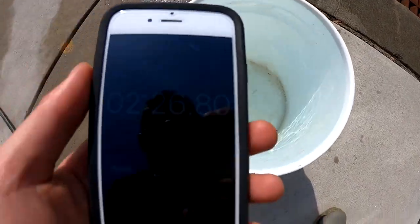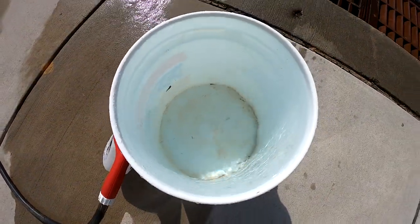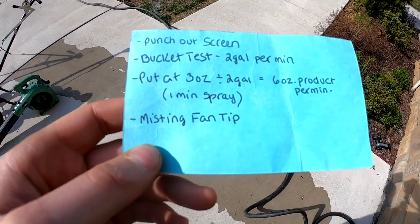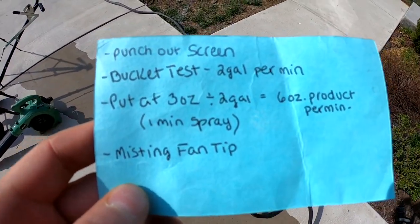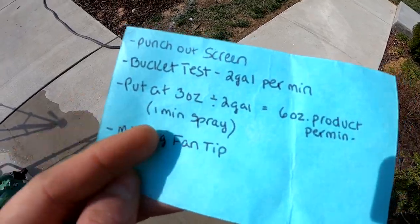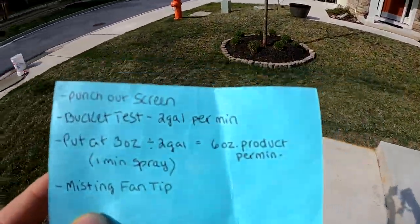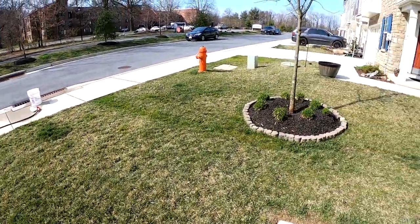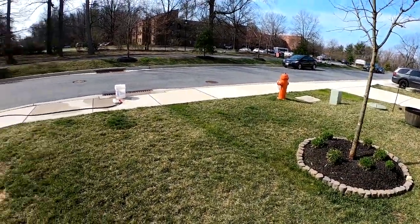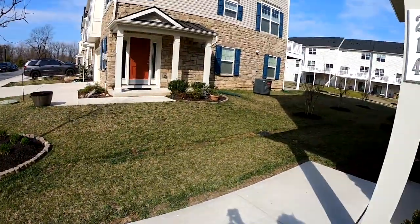We have fully filled the bucket, and it took — 2 minutes and 26 seconds to fill the entire bucket. I think that's really fast, but I'm gonna go ahead and divide that real quick to find out how many gallons come out per minute. It practically does 2 gallons per minute at 3 ounces on the sprayer. We have 1 minute to spray this area here along with the side to get a total of 6 ounces of product out of the sprayer in 1 minute. I will time it to see how long it takes to cover the entire area.